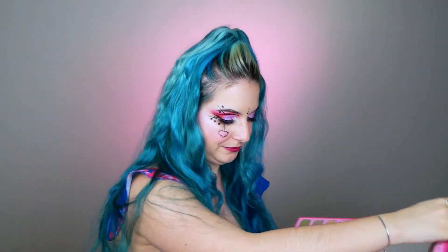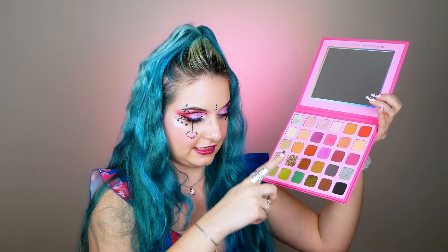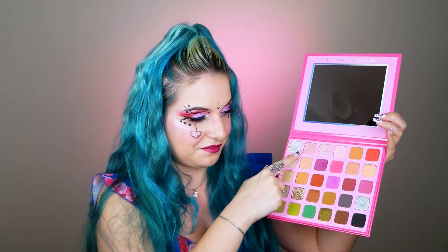Here we have the Morphe x Jeffree Star palette. Removing the plastic — here is the palette. This palette has everything: it has neutrals, it has some glitters, it has shimmery shadows, it has pinkish to purplish mattes. It's a very nice color story. I know I said I don't really enjoy neutrals, but it has these pinks and I feel it is a very very helpful palette — you can have a lot of looks with just this one palette.